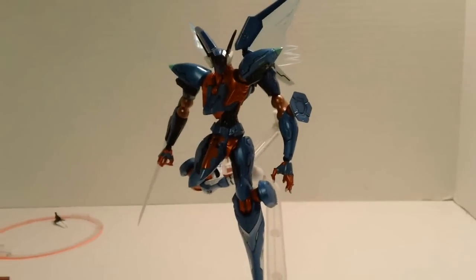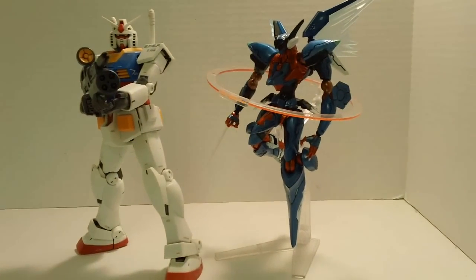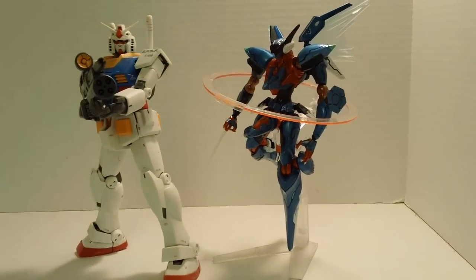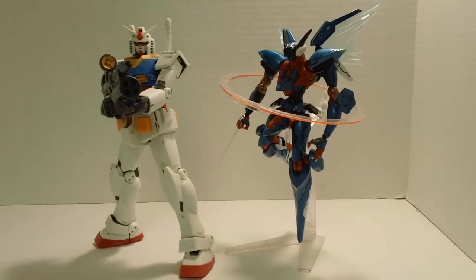The detail on this figure is just off the charts — beautiful, beautiful looking figure. For some size comparison next to a Master Grade version 2.0, when it's on the stand it's almost the same height. Not exactly, but close.